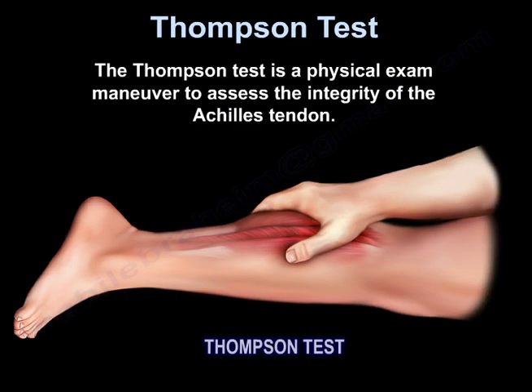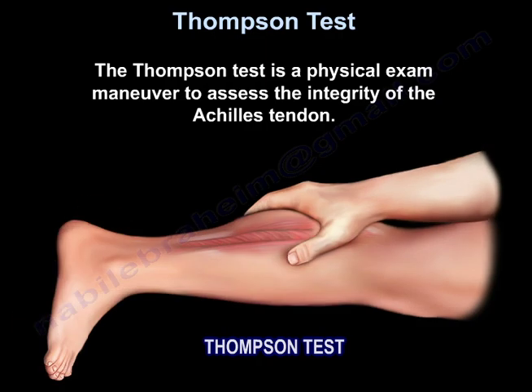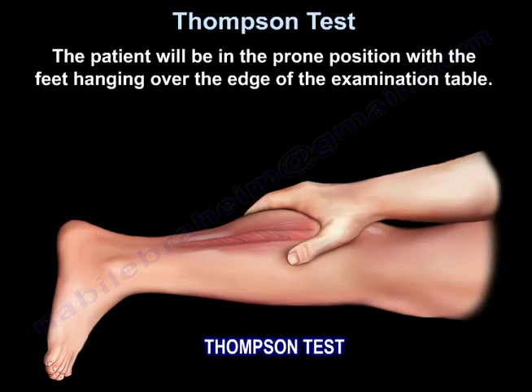Thompson test is a physical exam maneuver to assess the integrity of the Achilles tendon. The patient is prone with the feet hanging over the edge of the examination table.